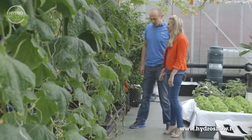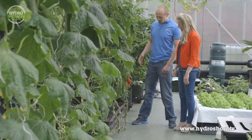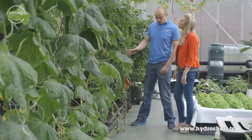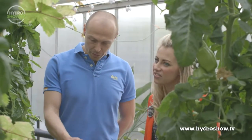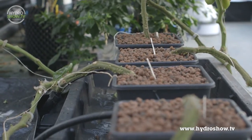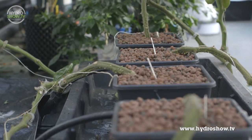Yes, they're actually tomatoes that we've got growing here. This is actually an experiment that we're doing at the moment — it's kind of a DIY hydroponic system. We have four pots in this system. They're actually sat in a flood and drain system, but we've modified it into what we call a drip irrigation system.